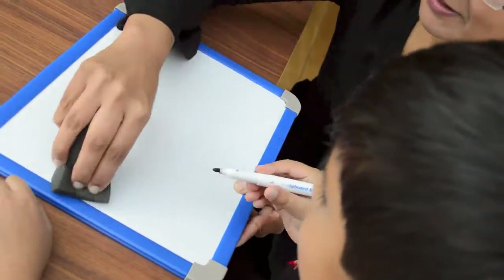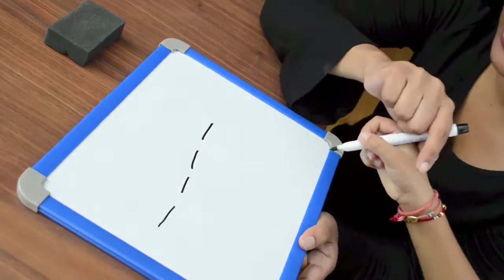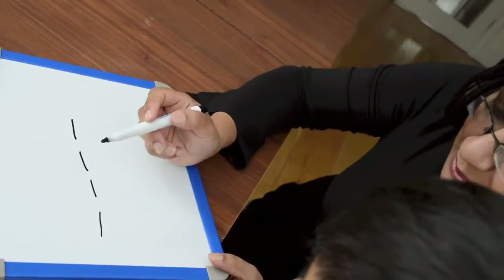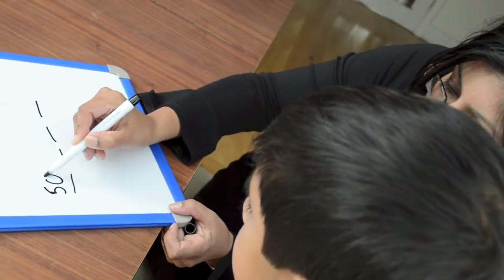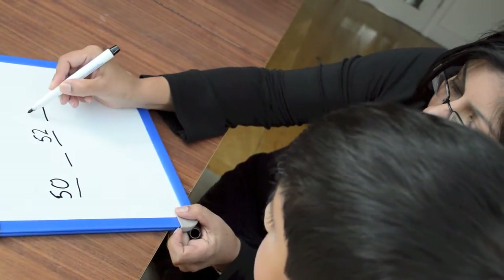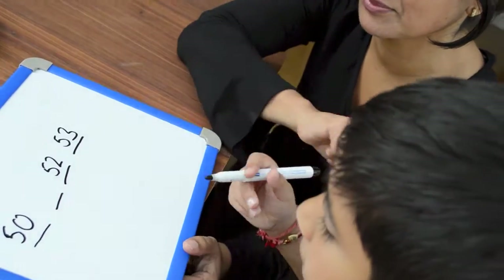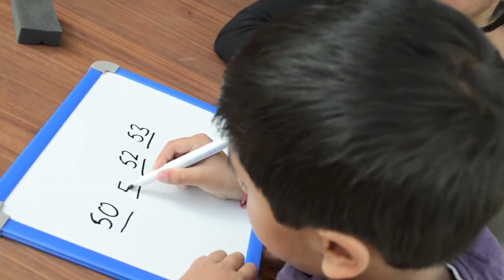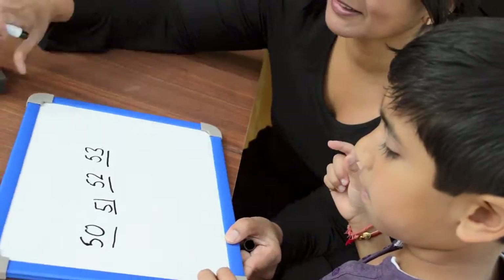Now, can I write the blanks for you? Yeah, go on. Okay, we're going to do bigger numbers now. So, let's start with 50, blank, 52, 53. What number goes in the blank? What number's that? 51. Excellent! Well done!